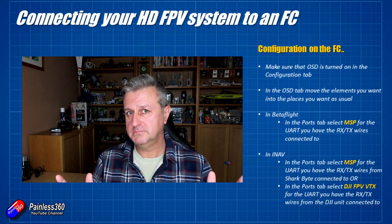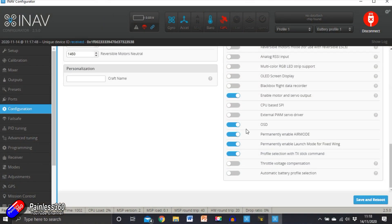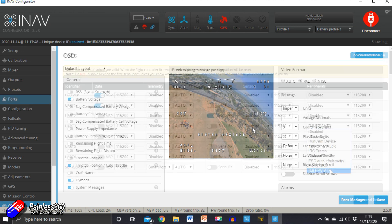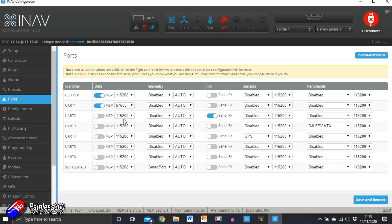That should be it — it should be set up. In terms of troubleshooting, if you power it up and it doesn't work, there are only really a couple of things you've probably got wrong. The most common is that you've got the transmit-to-receive and receive-to-transmit wires accidentally the wrong way around. It won't hurt anything, but if your onscreen display still isn't appearing, just swap the wires over and try again. If it's still not working, make sure OSD is turned on in the configuration tab, move the elements you're interested in into position in the on-screen display tab in Betaflight or iNav, and finally enable the right style of MSP telemetry in the ports tab for the UART that you have the system connected to.